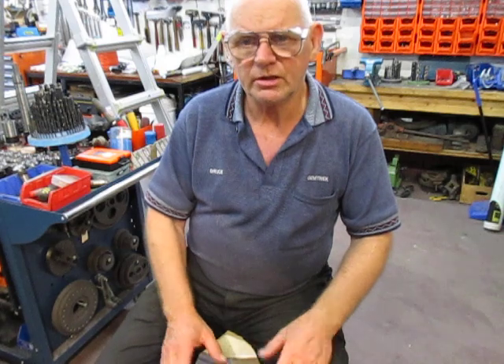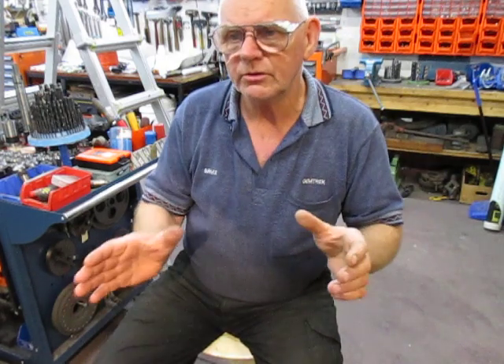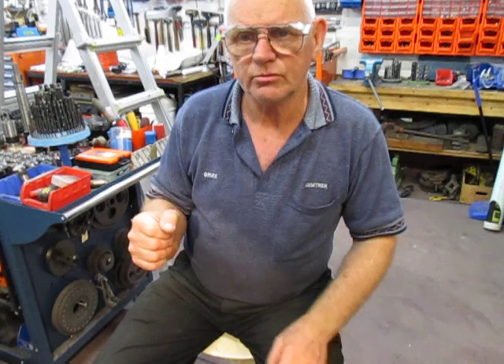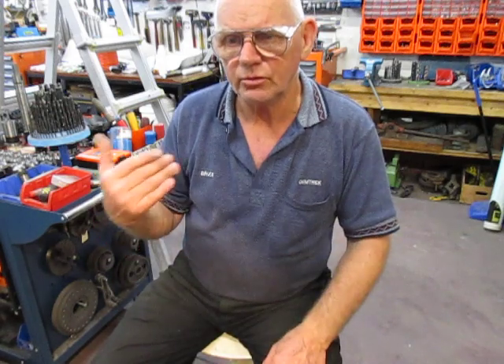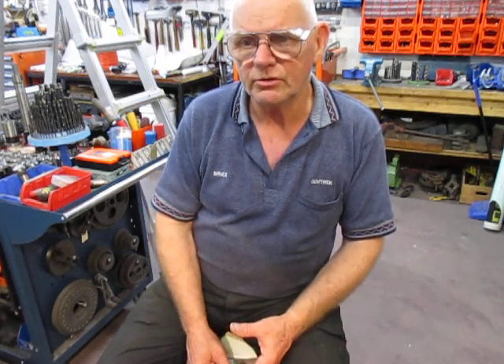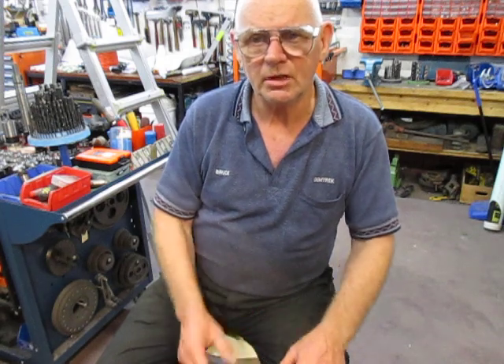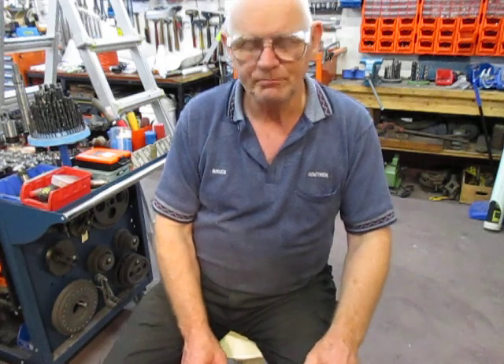This has taken a couple of turns from my original thoughts to what I've got to. We've set up the rotating indexing table, we're freewheeling the unit around, and we're using the tailstock to detent and give us the indexing on a per-tooth basis. I've done some rough cutting to make adjustments, and now we're going to show you the setup in close-up and cut a couple of teeth so you can see how we're going about this job.